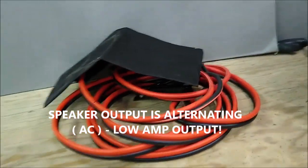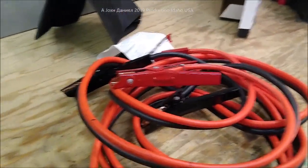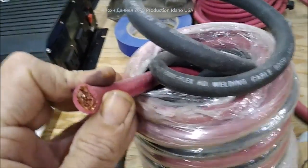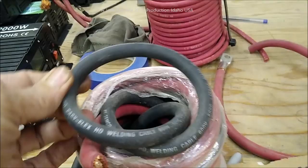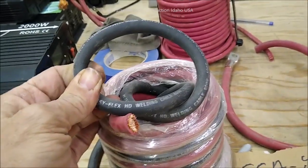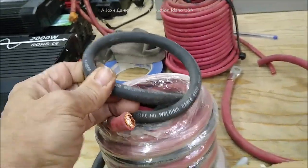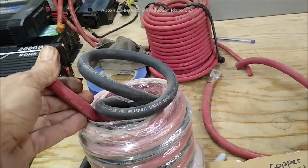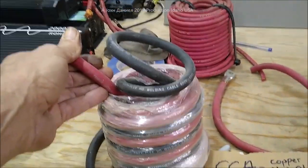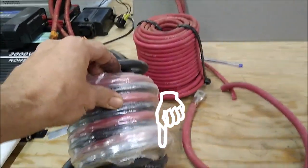Before you go too far in the video and get upset, I want to show you something. This right here is real copper — you can see that, that's very real. If you're going to put in wind and solar, or any kind of big DC amperage, you have to get this. Don't be stupid. This is Temco easy flex — this stuff can get up to like 300 degrees and not catch fire. That's the smart thing. I'm going to put a link below the video to where to get Temco at the best prices.